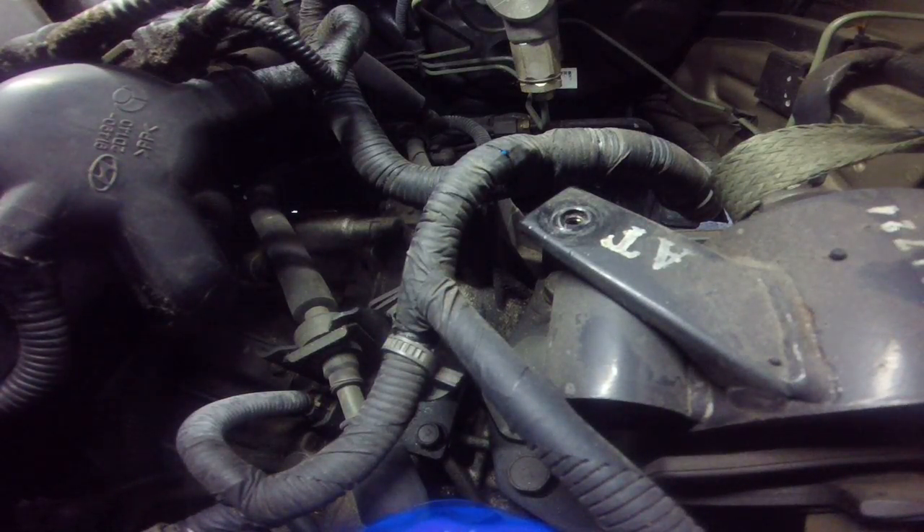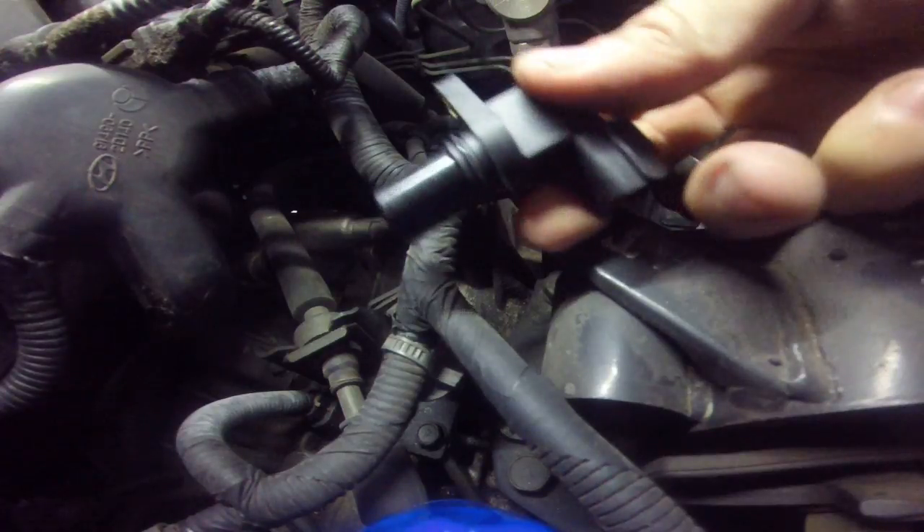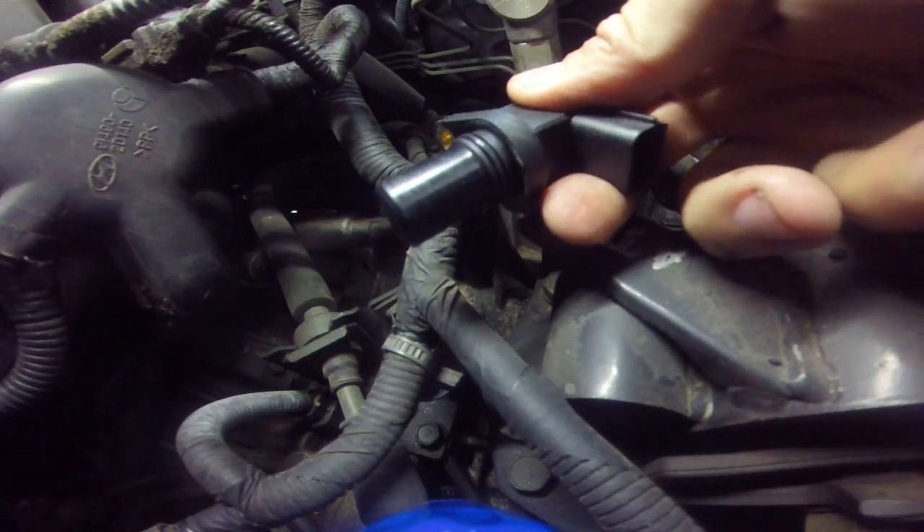Hey guys, Rusty here, DougleyHP. Today we've got an '01 Hyundai Elantra with a 2.0. We're changing the output shaft speed sensor.